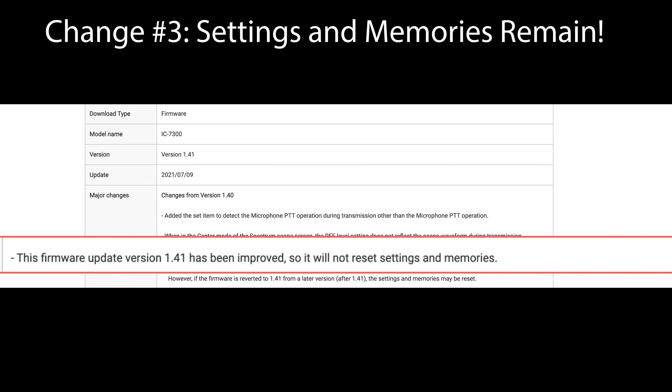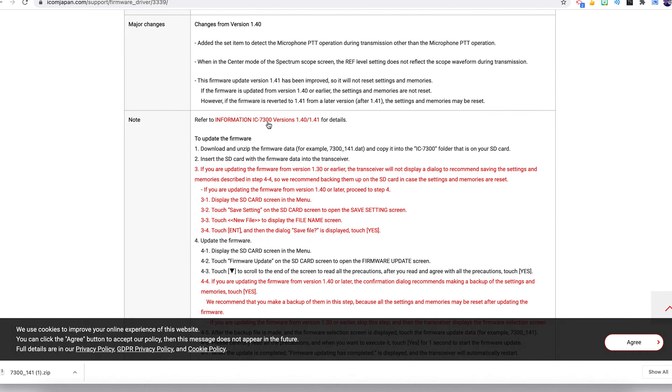The third and final major change for version 1.41 is that now when you upgrade the firmware on your 7300, it's no longer going to reset the settings and memories for the unit. You're going to be in good shape - you won't have to reload them after the firmware has been upgraded.